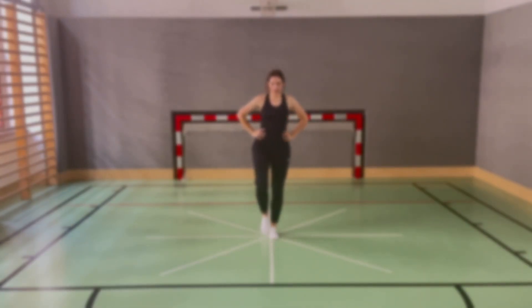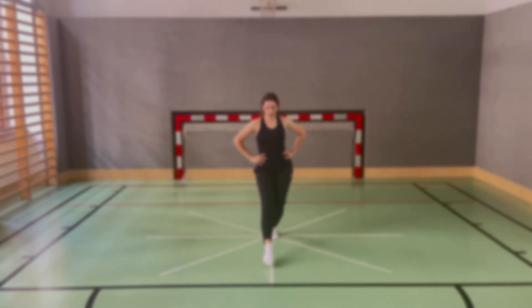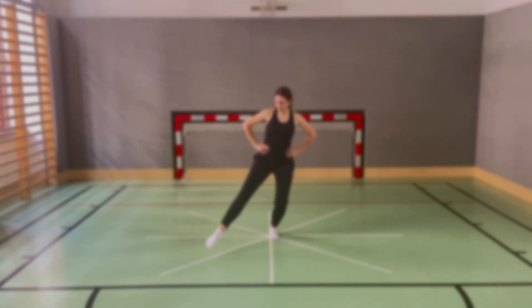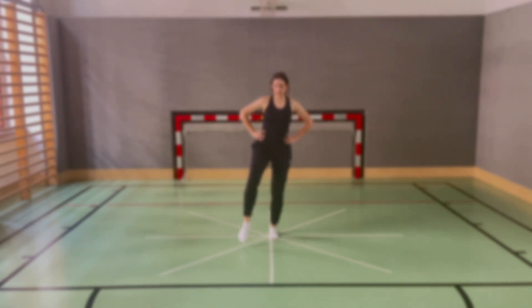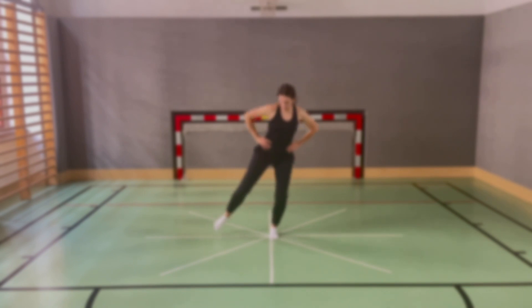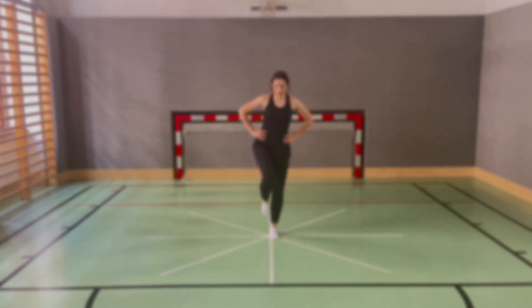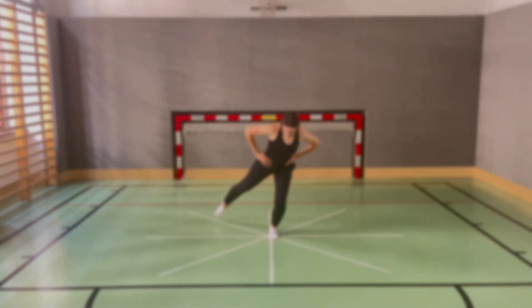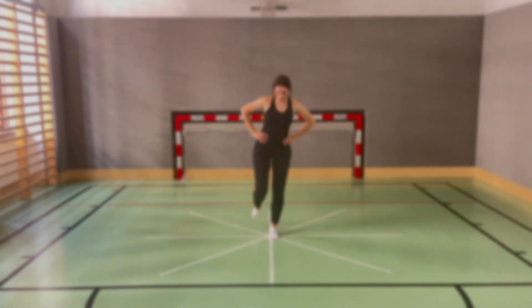The STAR Excursion Balance Test and the Y Balance Test are both functional tests used to assess dynamic balance control and muscular stability of the lower extremities. These tests can also be used as a screening tool to identify those at increased risk of injury. By measuring maximum extension in different directions, the tests can demonstrate how well an individual can support and control their body weight on one leg and whether there are differences or imbalances in muscular control between the right and left leg.